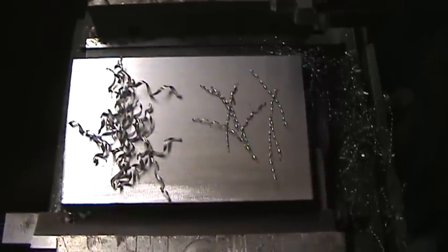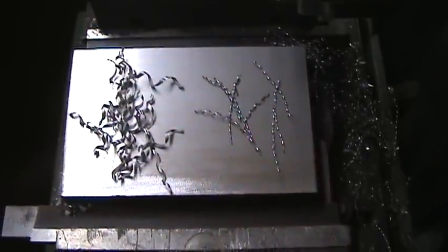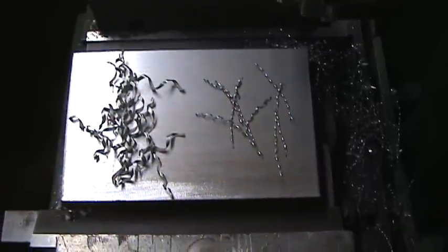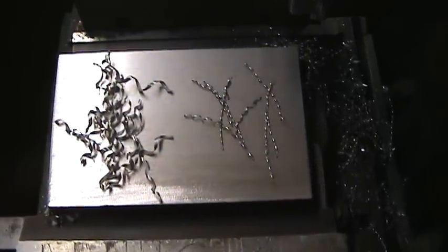On the left is about a 65 thousandths cut in that hot rolled steel, and on the right is the 15 thousandths cut. You can see the difference in the type of curl.